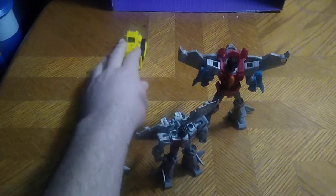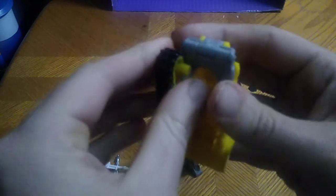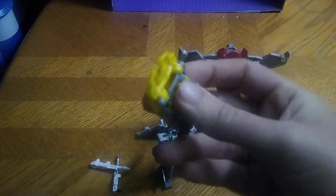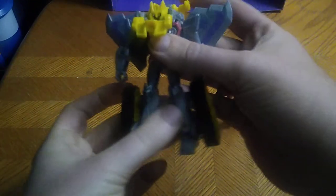Now we're going to give him his Spark Armor, which is a Bulldozer — doesn't look half bad, if I do say so myself. We're going to combine it with him: disconnect the treads, disconnect the shovel part, connect this to his head and the two posts on the top of his body. Then connect these to his wing section. I like to connect them to the wing section rather than the leg section, but here's what it looks like on the leg section — just not my favorite.